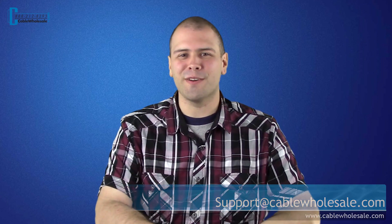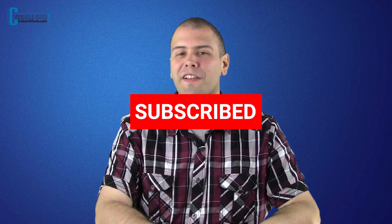We hope you enjoyed this video and don't forget to subscribe to our channel so you can get notified of our latest videos. Thank you for watching and we'll see you next time here at Cable Wholesale.